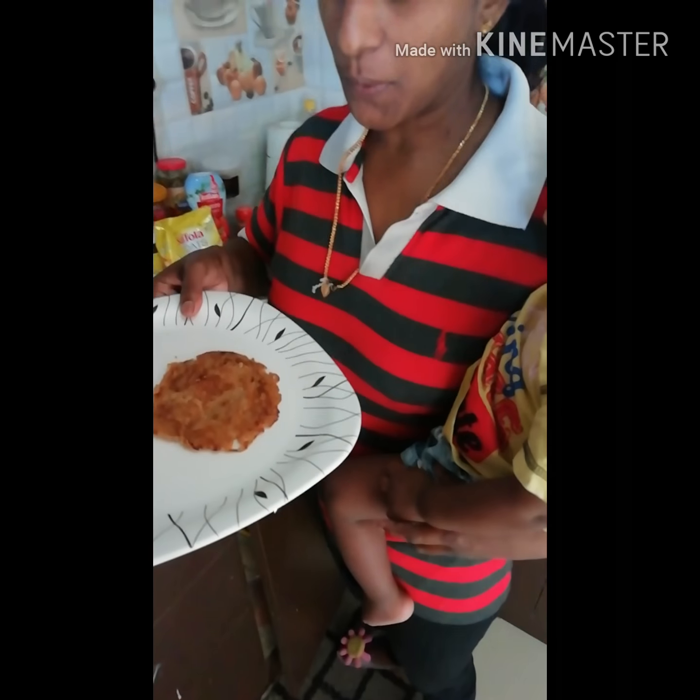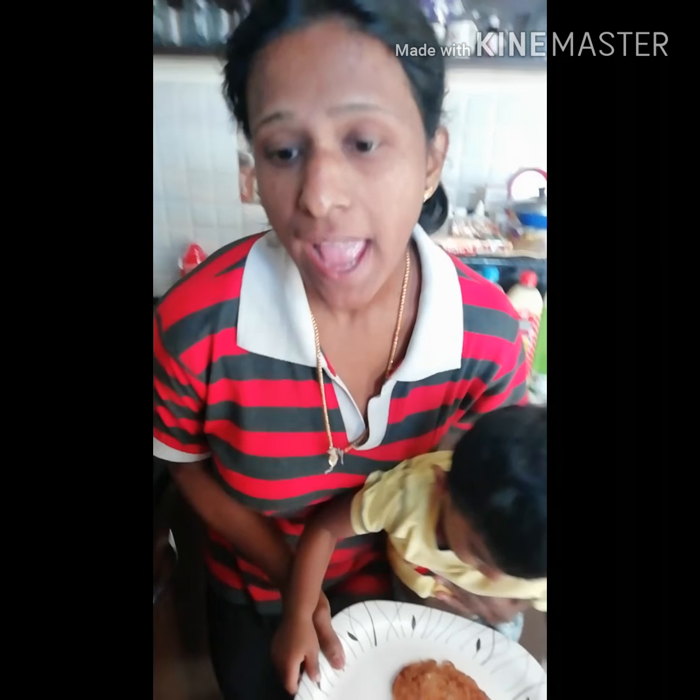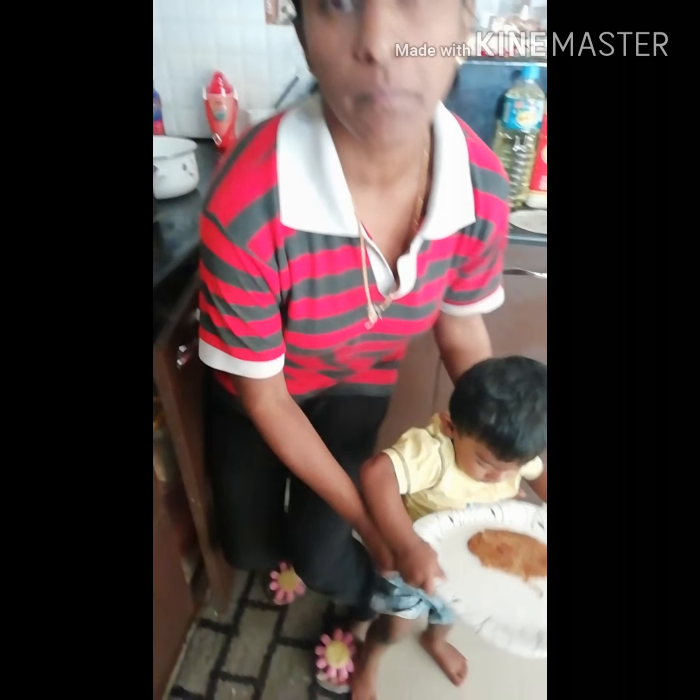He'll be eating this for breakfast. If you guys have any doubts you can put them in the comment box, and if you have any suggestions you can share those too. This might be known to many people, but those who don't know can utilize this for their toddlers and elders as well — it is healthy.